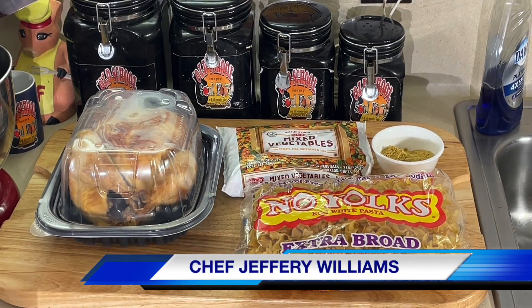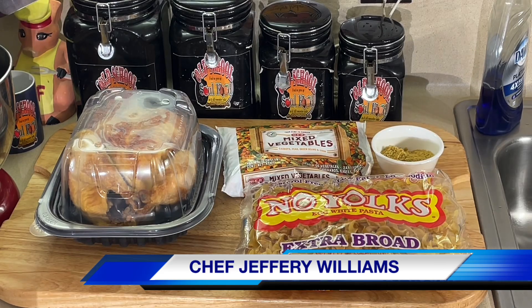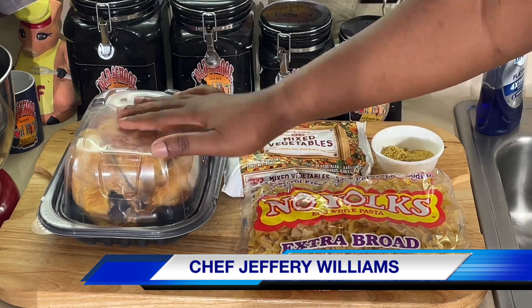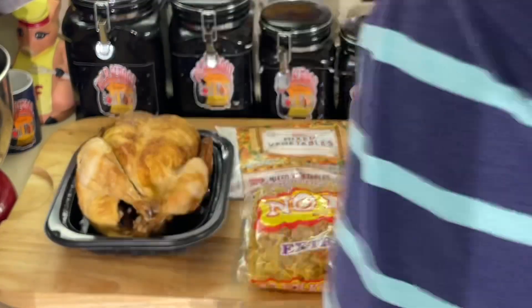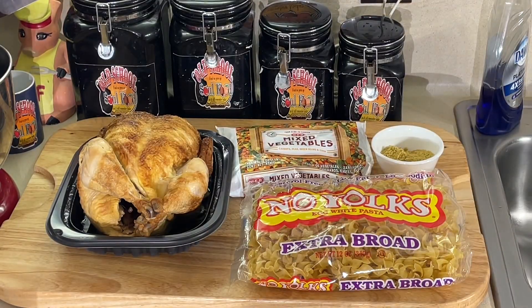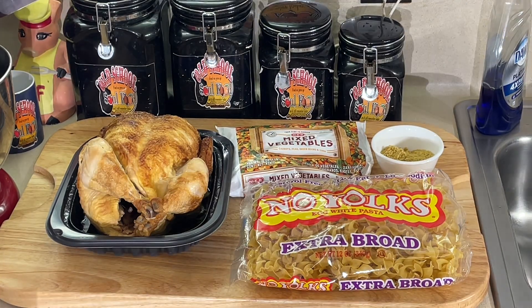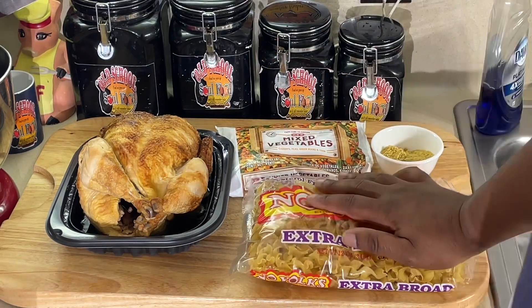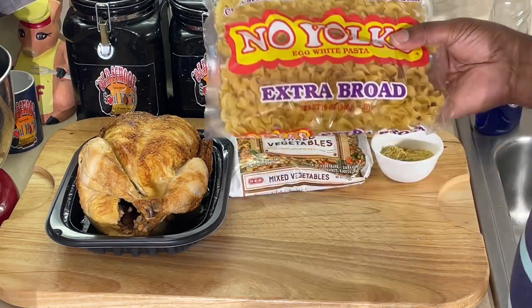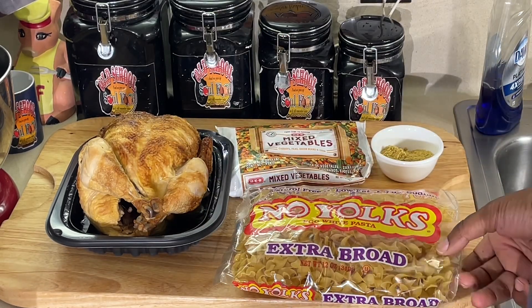All right, y'all, have y'all seen the previous video? I don't know which one's coming out first. I did a video of chicken pot pie using rotisserie chicken from Costco's. And I'm going to show y'all today how to make an easy, quick chicken and vegetable noodle soup with just three ingredients. I got some noodles here — egg white pasta noodles.